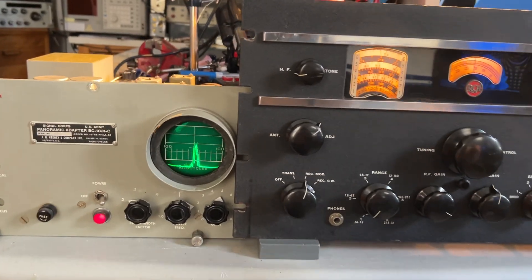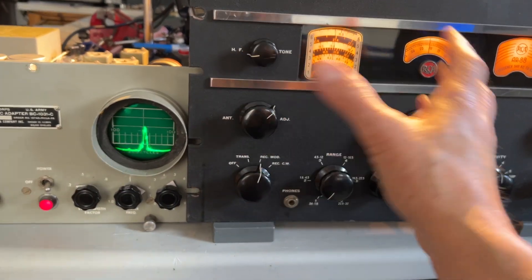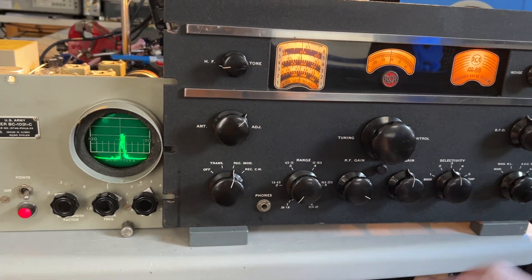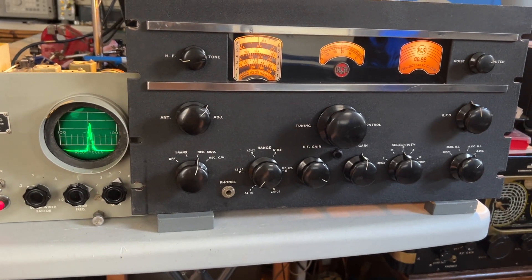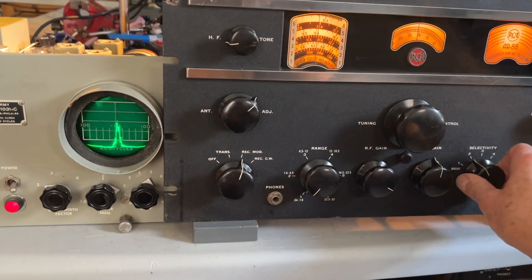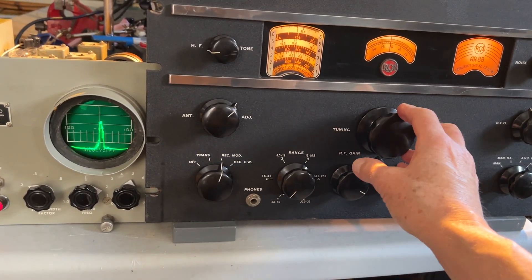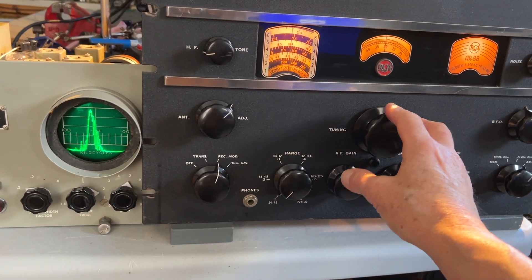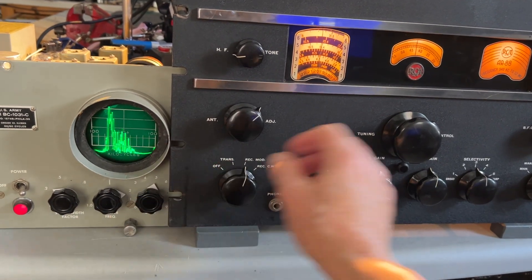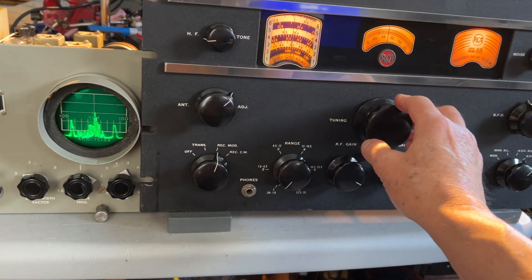Just a little demonstration of how this works with the pan adapter. The pan adapter is connected before any of the IF filters in the AR88, so it doesn't really matter what position the selectivity is on — it doesn't affect the display on the pan adapter. As you tune upwards in frequency, the tuned station moves off center towards the edge of the screen and a new station comes in.